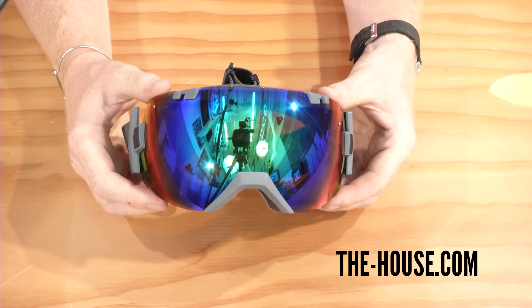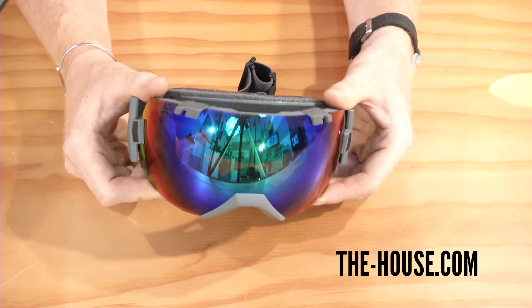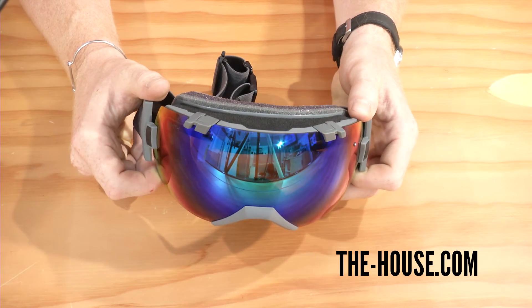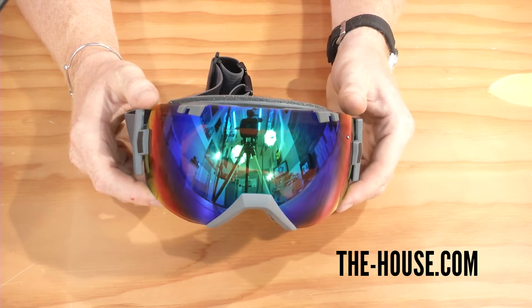I like this frame because it's semi-rimless, and it doesn't really flex as much as a lot of other goggles. That's because Smith didn't want the lens to be distorted when it's on your face and moving around when you're riding.